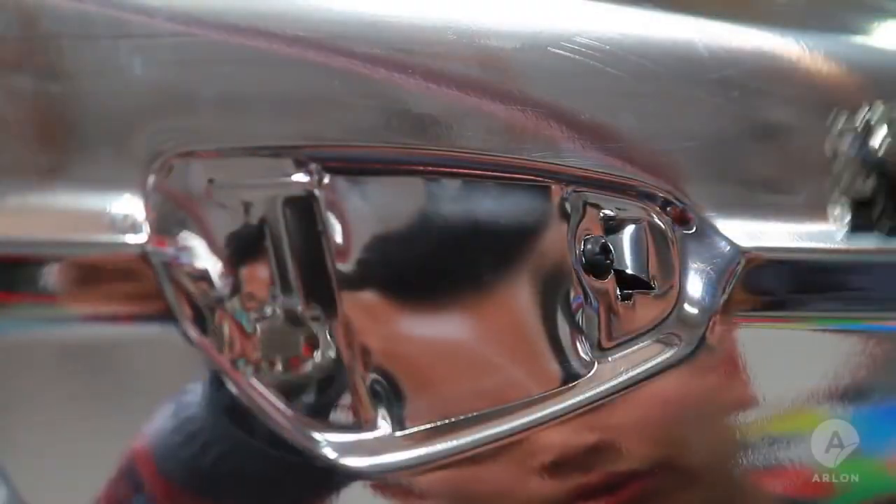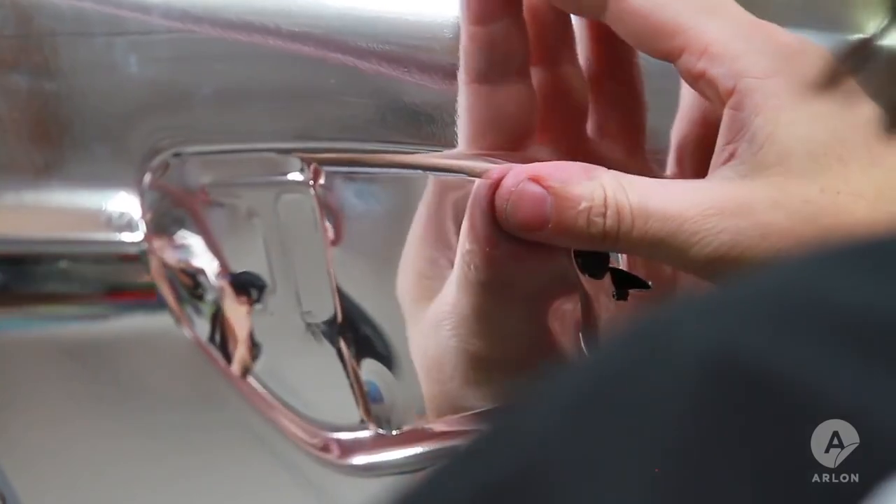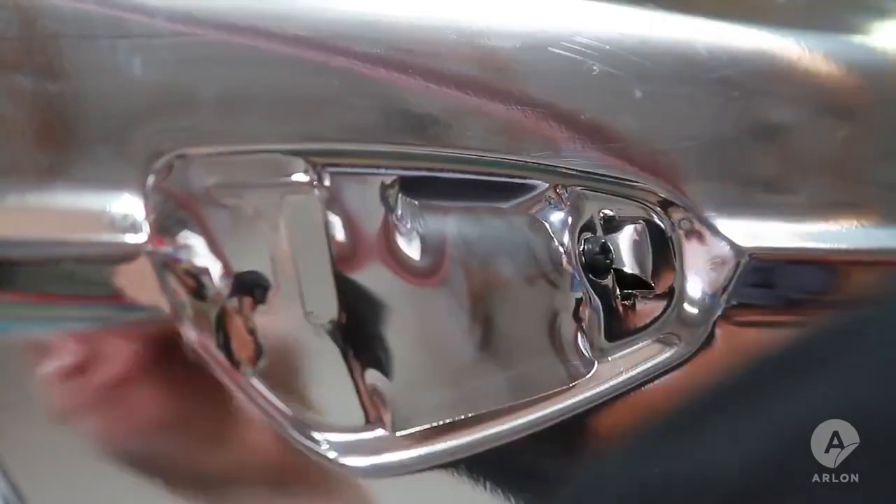Trim around the hardware to further relieve tension. Start rolling in the top side of the most visible side of the concave area, rolling the edges in a quarter of an inch at a time.